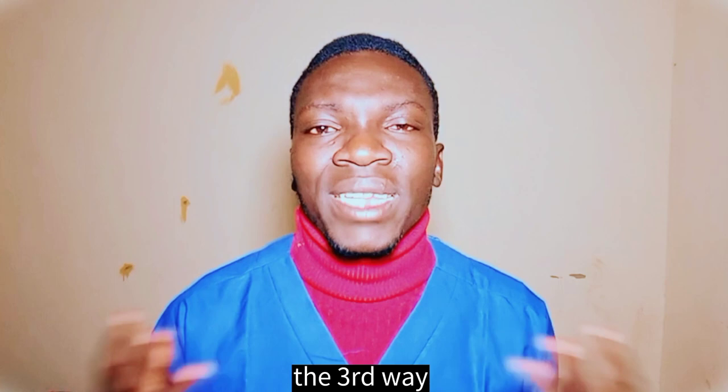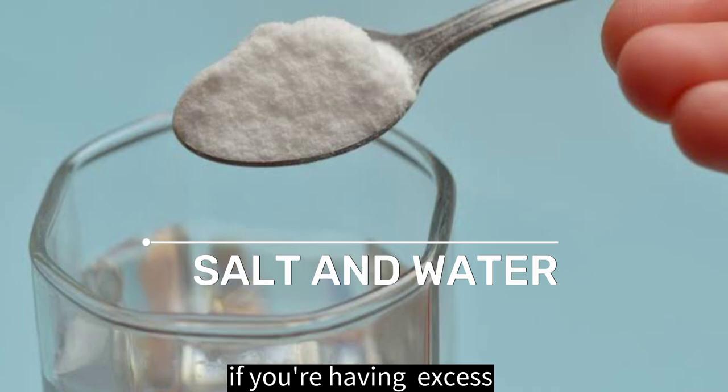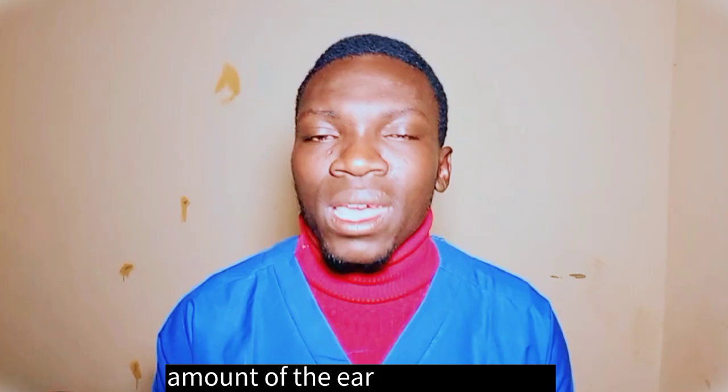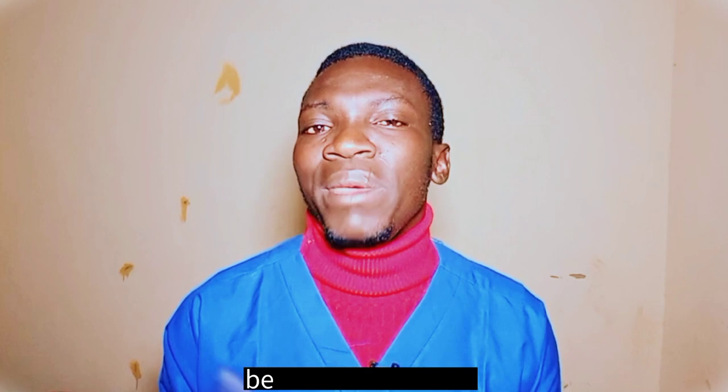The third way to help remove excess ear wax is using salt water. If you have an excess amount of ear wax, get a teaspoon of salt and a cup of water, put the salt in the water, and stir gently until the solution is diluted. After that, get a small amount of the solution, put it in your ear for about 2 to 3 minutes, then tilt your head down gently. This should remove all the ear wax from your ear.